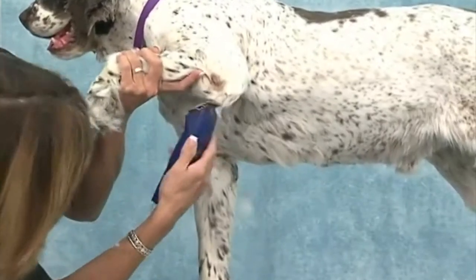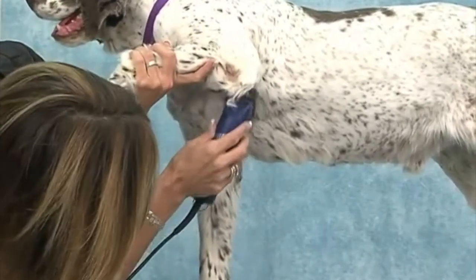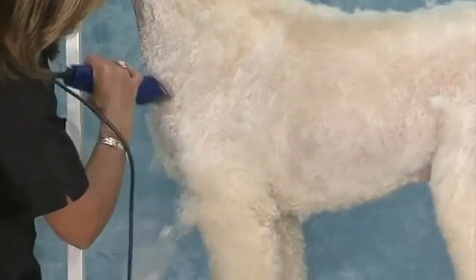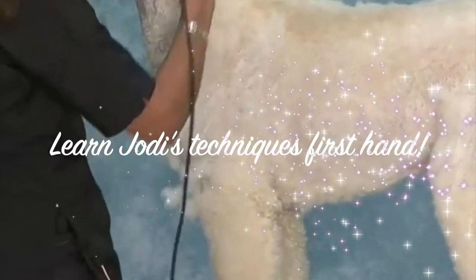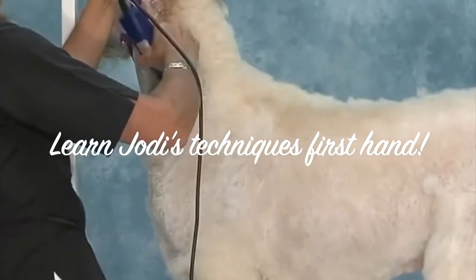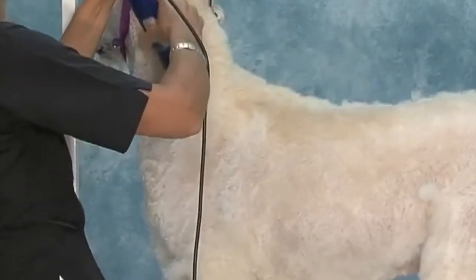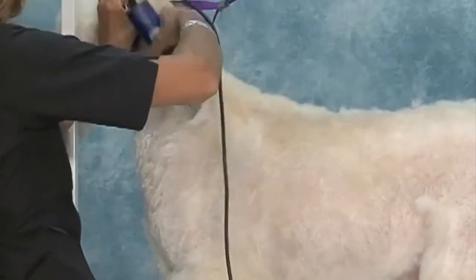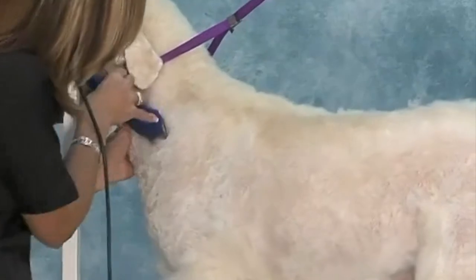Always watch to see what you're cutting so you don't get into skin. Pull it forward and straight in — just get the hair off. He's been washed and dried and this is his final cut, so we have to get it as smooth as we can.